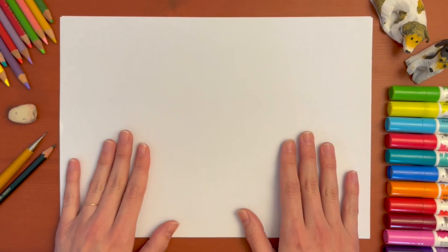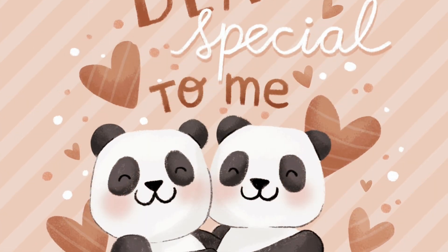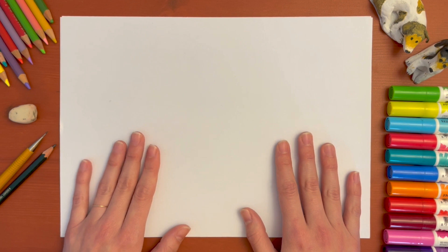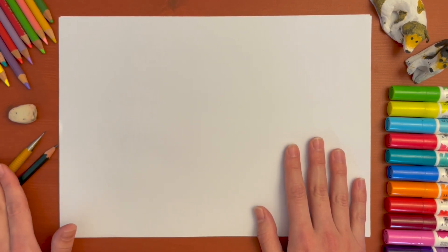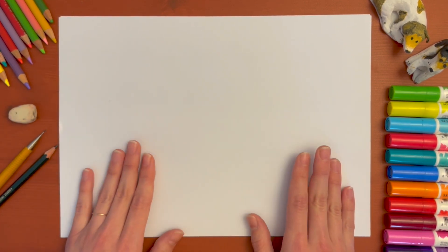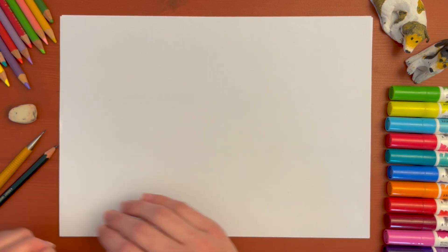Now with today's drawing — the pandas that we'll be drawing — I'm going to later on color it in Procreate on the iPad and I'll be making a greeting card with it. So if you want to see how that works, come along! We're going to start using a pencil or mechanical pencil and an eraser, and that's all we'll be needing for our sketch of our pandas, and then we're going to refine it still with a pencil.